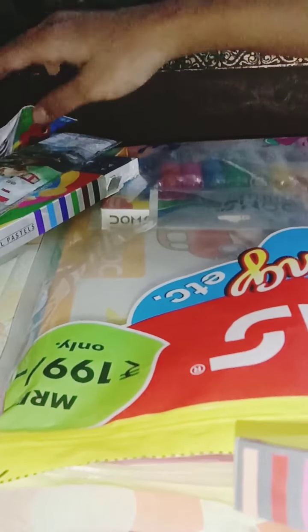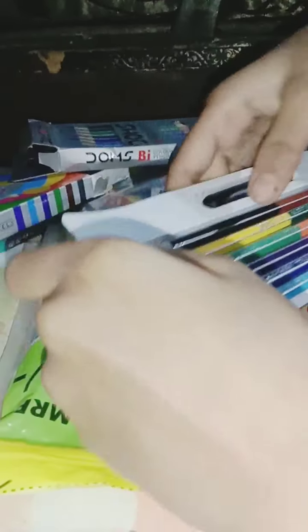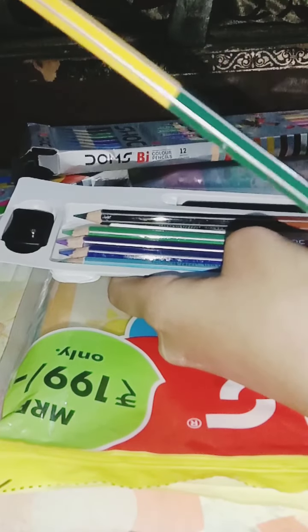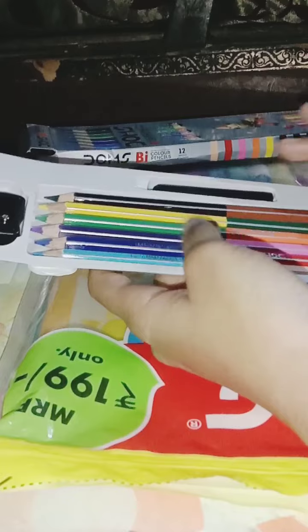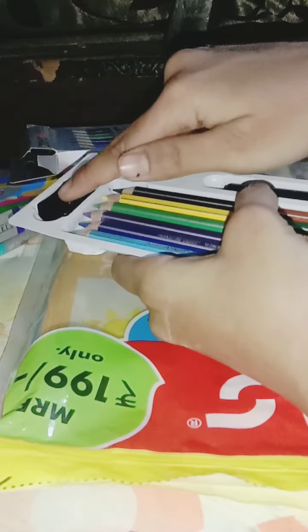Okay, let's take out the pencil colors now. We have got some pencil colors, and guys, something is special about these — they are jointed! So cool — if I take two of them, I will get four colors. That is so cool, right? And we have got one extender here, a sharpener, and that is it.